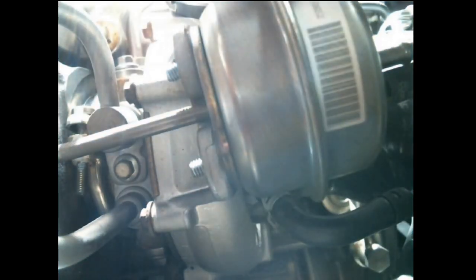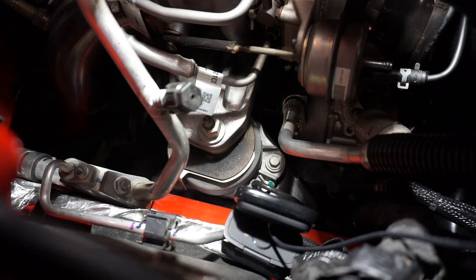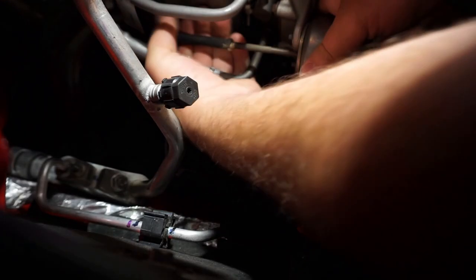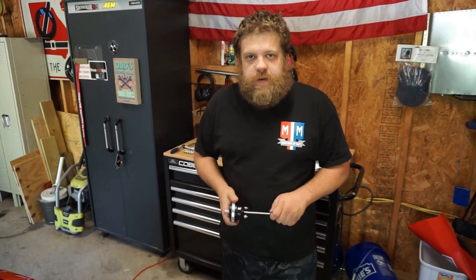I really thought these were bolts — you proved me wrong. I'm going to make this wastegate disappear. It's gone. So we've got the old wastegate out and we're ready to install the new one.